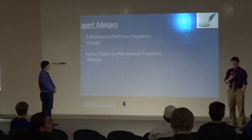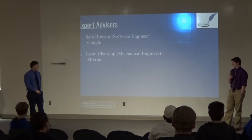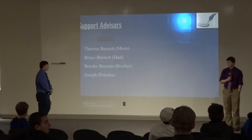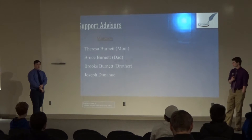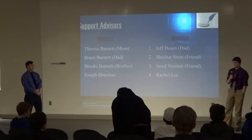Going into expert advisors — we originally had three, but ended up losing contact with one. I ended up choosing Seth Howard as mine, and then I have Justin Chapper, who is a mechanical engineer at Micron. For support advisors, I have Theresa Burnett, my mom in the crowd right now, my dad for support, my mom for financial support, my brother Brooks to help me look over my project and make sure everything is correct, and also Joseph Conahue, who is in our class, to look over the paper and provide feedback.